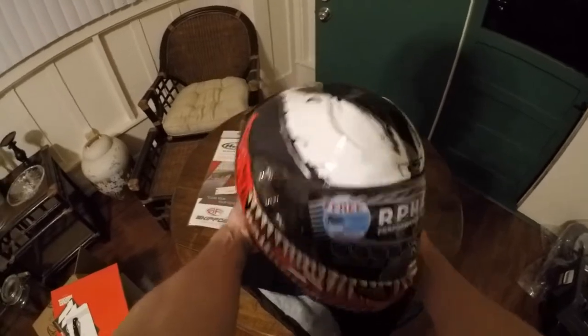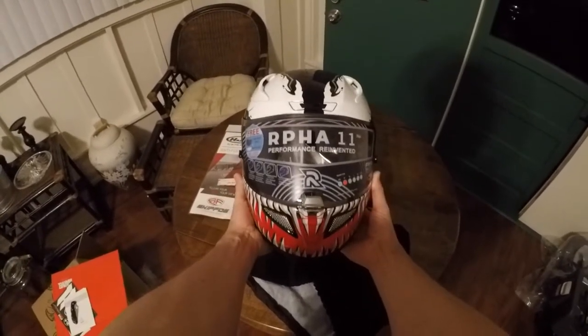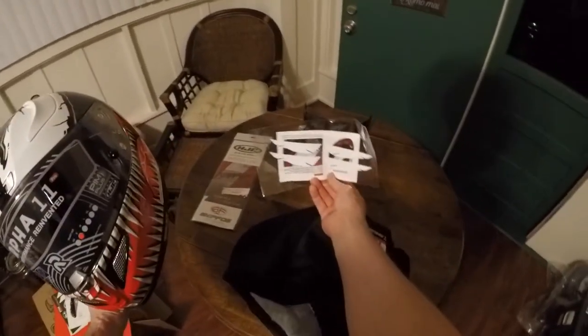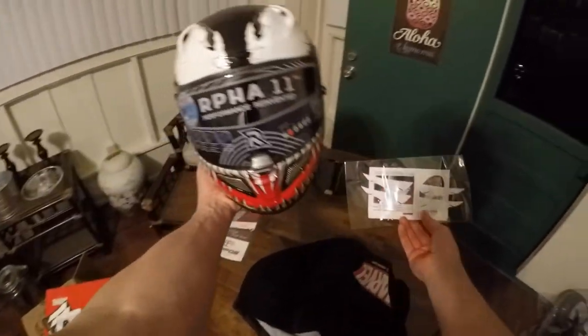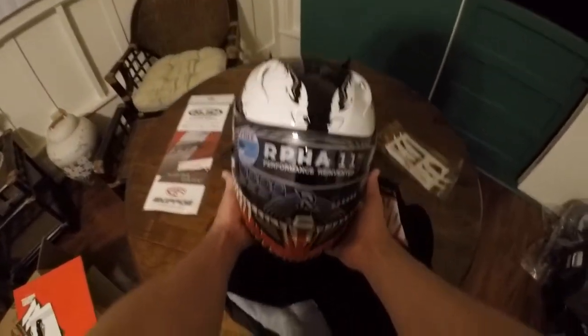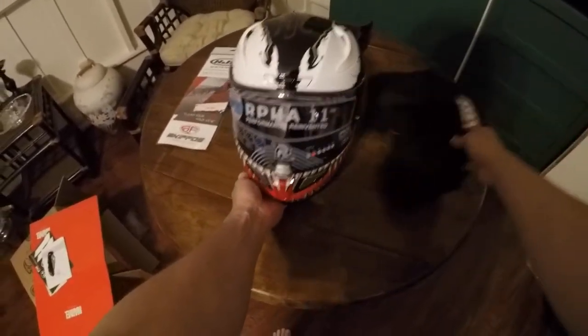Boom — look at that! RPHA 11 Venom! Oh, look what popped out the bottom — this goes on the visors to extend the eyes so you can have the eyes go all the way down. That'll be awesome when I put that on. So everyone, there's the helmet in all its glory.